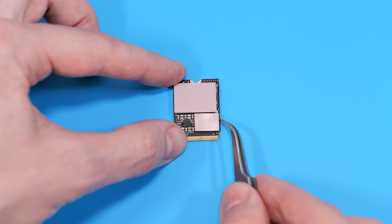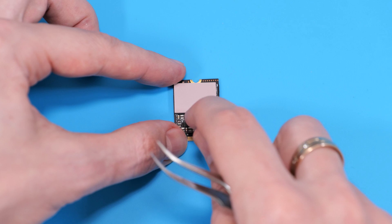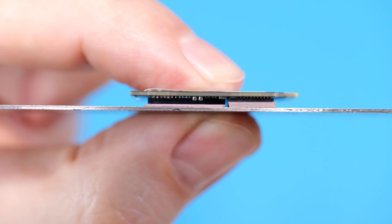I recommend using the Grizzly thermal pads. As you can see, the surface under this improvised heatsink is now totally flat and there's no gap anymore.